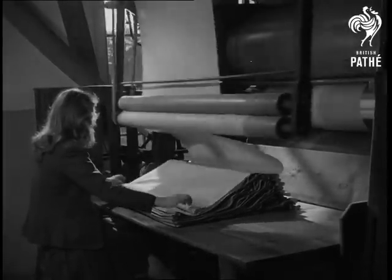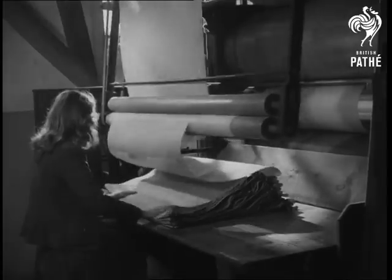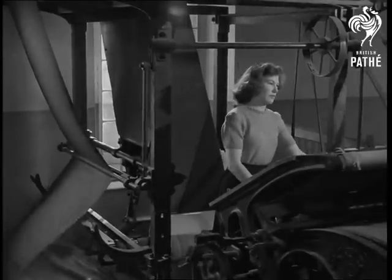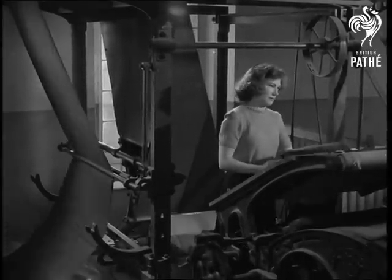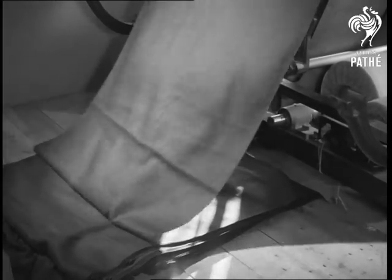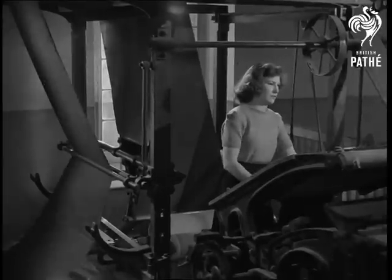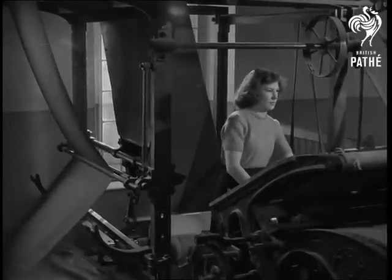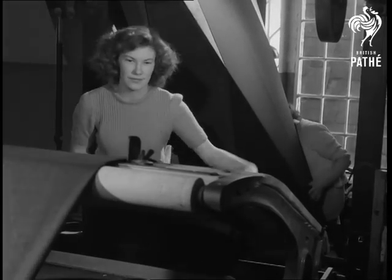Some linen is folded right along its length. A machine draws in a single width of the material and sends it out through rollers doubled. In it goes single width, and out it comes doubled.